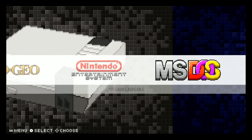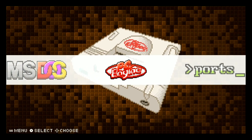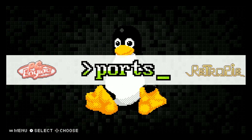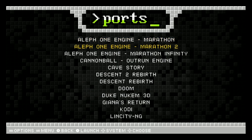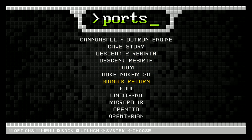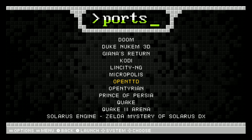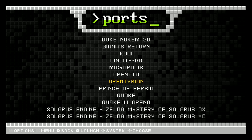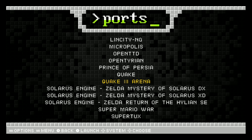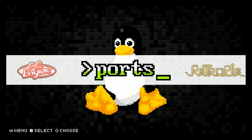The original Nintendo: 705. MS-DOS - nothing. PC Engine: 123. And ports - we've got Marathon 1, Marathon 2, Marathon Infinity, Outrun Engine, Cave, Descent, Descent Rebirth, Doom, Duke Nukem, Giana's Return. So basically they install all the packages: LinCity, Micropolis, OpenTTD. And there's Quake, Quake 3, the Zelda thing, Super Mario Wars, some 3D extra stuff - a lot of that installed.